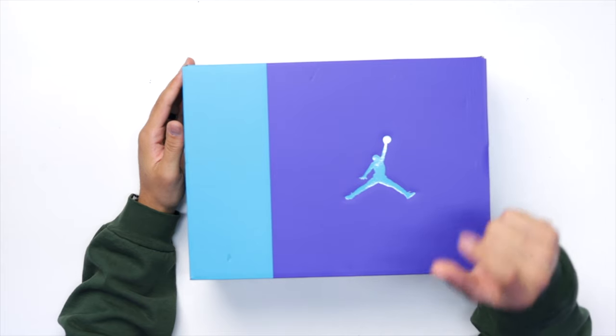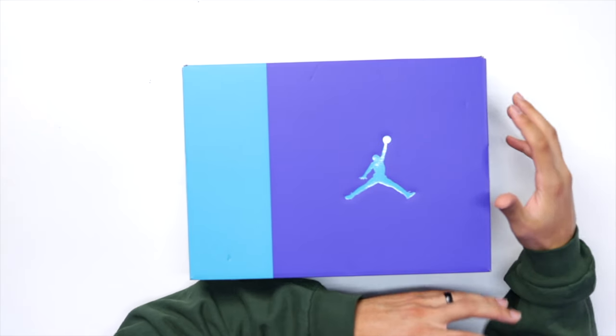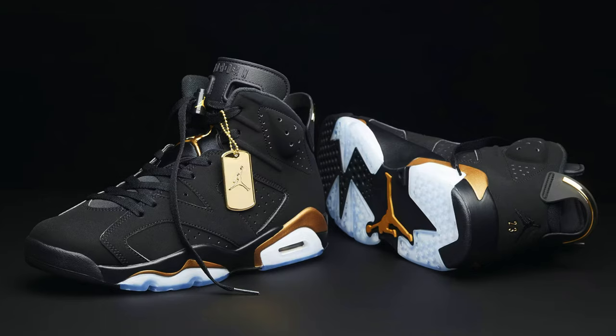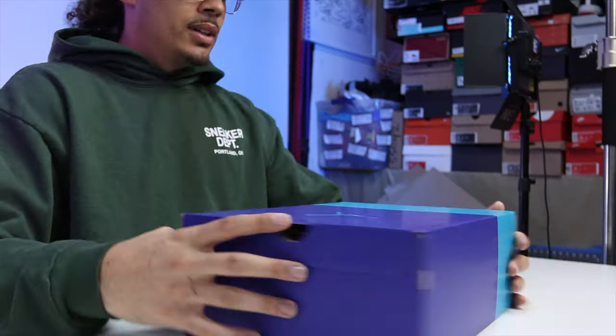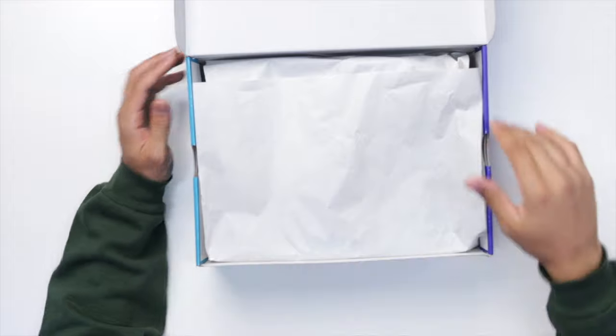Looking at the box, this looks similar to most Air Jordan 3 boxes we've seen — they incorporate that elephant print throughout the top of the box and split it with different colors matching the colorway of the shoe. I would prefer the OG Air Jordan 6 box, but since this isn't an OG colorway I get where they're going. The front of the box reads: Air Jordan 6 Retro, Black, Bright Concord, Aquatone, Size 13. Retail was $200.